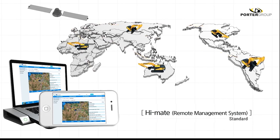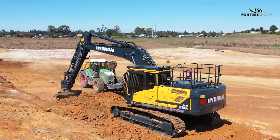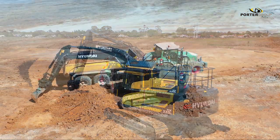The Hyundai HiMate telematics and machine management system is standard on the HX series and comes with a free 3-year subscription. Transmission is through mobile network or satellite, ensuring connectivity wherever your machine is working. With the new HX series, Hyundai is resetting the benchmark and taking the lead in performance and durability.